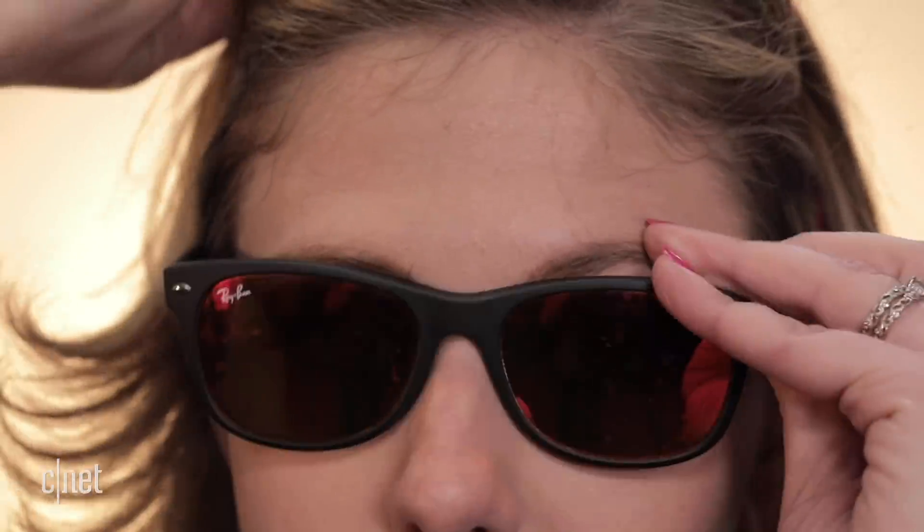Some people say polarized lenses are the problem, but that's not always true — some polarized lenses work fine. It varies. As for your normal spectacles, it shouldn't be a problem, but if you are having a little trouble, give it some time. Face ID gets better the more you use it and it adapts to slight changes in your appearance.